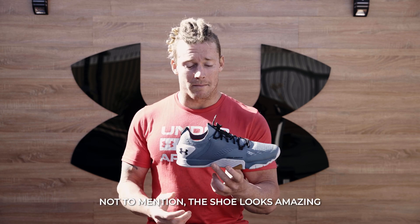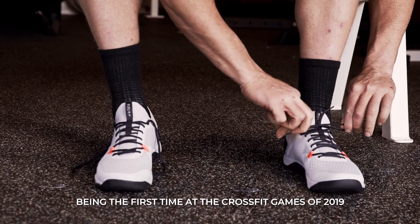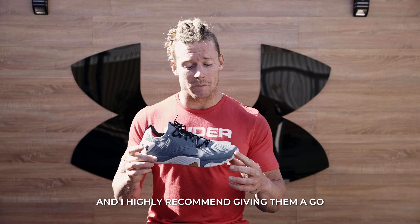Not to mention the shoe looks amazing. You want to look good, feel good, compete good. I've worn these shoes for quite a long time, being the first time at the CrossFit Games of 2019, and I can't fault these. These shoes are absolutely amazing, and I highly recommend giving them a go. Enjoy.